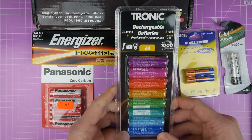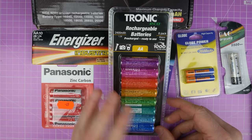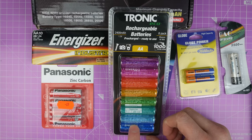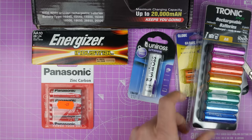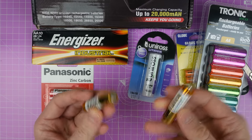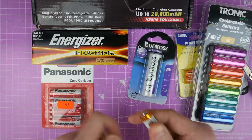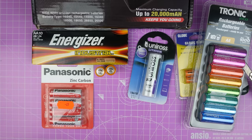I picked up some rechargeable batteries. These ones came from Lidl, or it might have been Aldi - those both get mixed up in my head. But these say they're 2400 mAh and they come in some nice colours. These were about £5, really cheap. There's also some GP Ultras - these are alkaline batteries so these should be fairly good. They're fairly weighty so we'll see. These are brand new out of the packet, you'll just have to believe me that they've never been used.